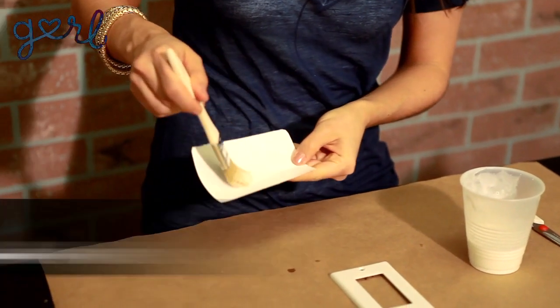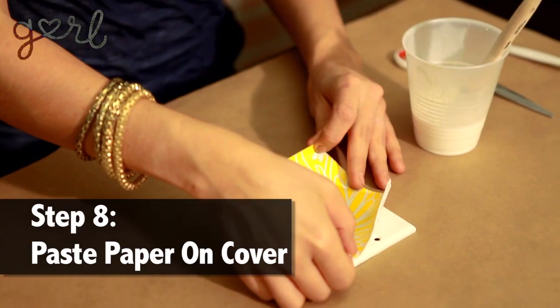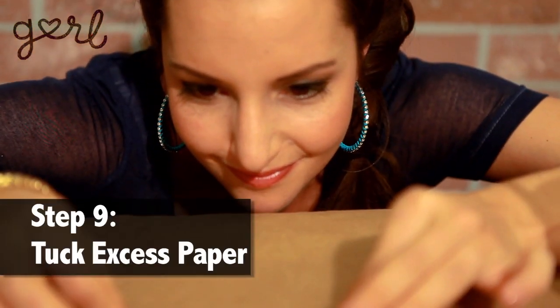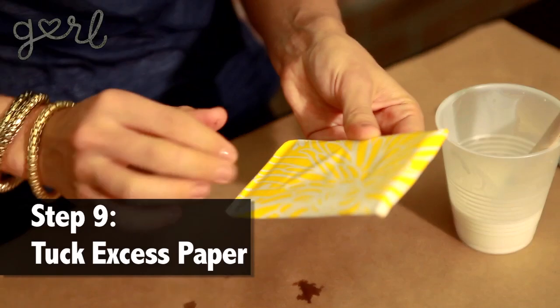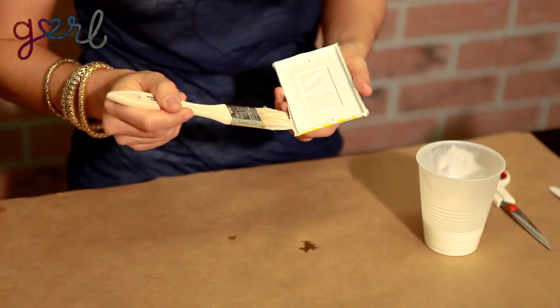Now we're just going to take a paintbrush and coat the back of your paper. You want a pretty light coat, but you do want full coverage. Now just paste it on. Make sure to roll out all of the air bubbles underneath your paper. And because we trimmed excess edges, just tuck those around the back side of your light switch cover. If any parts still aren't sticking, add a little bit more glue.